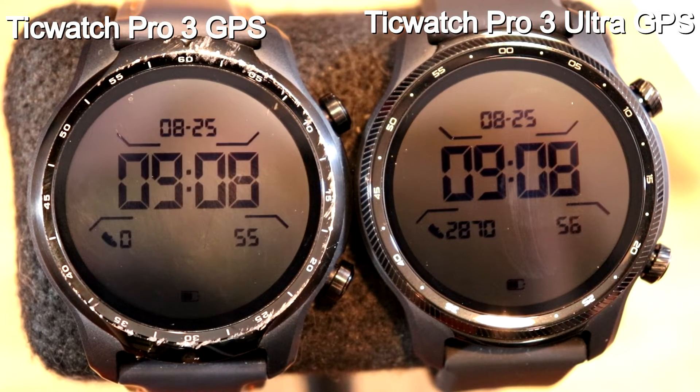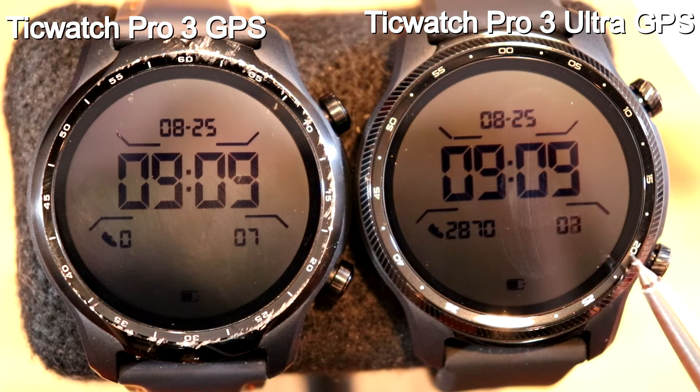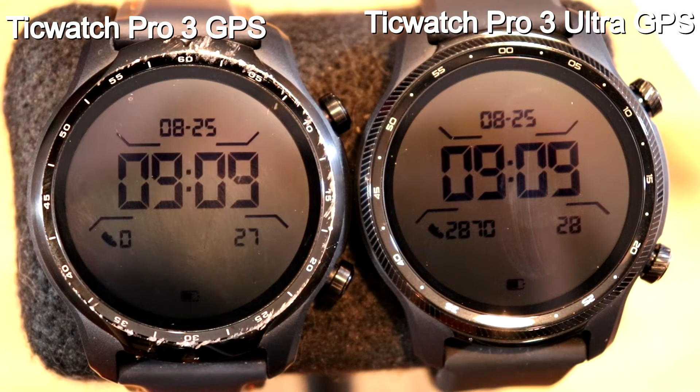As far as price goes on these watches, the original version is $239.99 Canadian at the Mobvoi website — down from $399 — and the Ultra is $306.66. So between $60 and $70 more for the Ultra. I'll tell you if it's worth an upgrade before I end this video. What I want to show you now is basically how they look when it comes to their apps. I also want to mention something that's a little bit of a pet peeve with these two watches — it's not an issue with Mobvoi, it is an issue with Google Play.